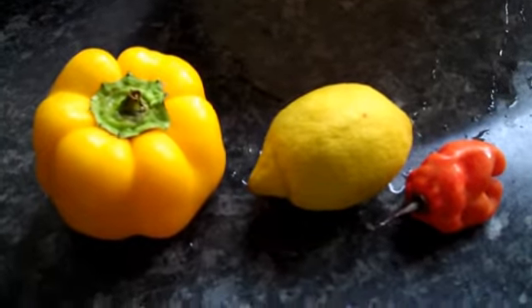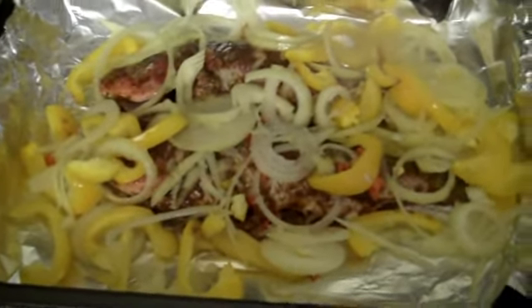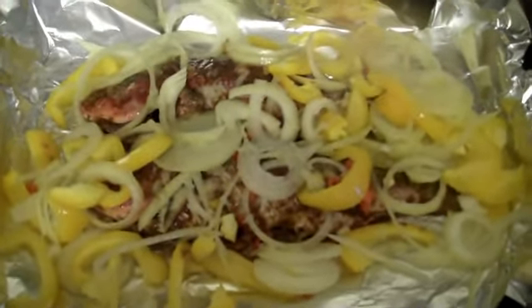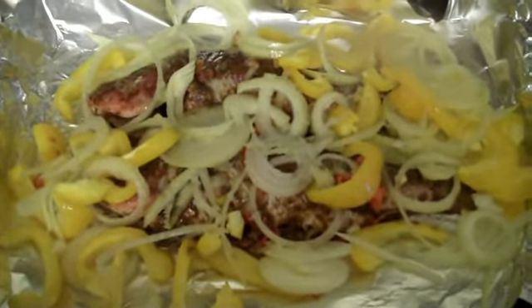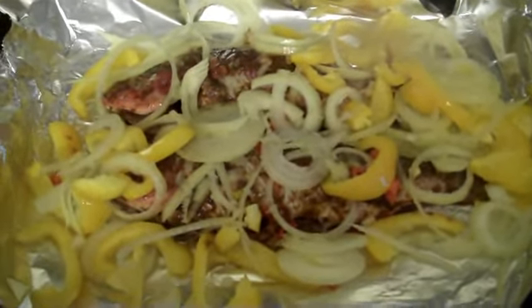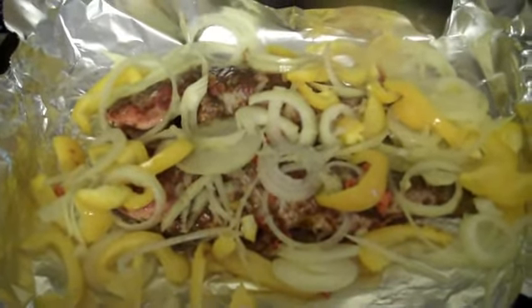I'm going to get some onions as well, so I need to peel the onion. The fish is now all seasoned and garnished, as you can see. I'm just going to put it into the oven and bake it for about 25 minutes to half an hour. Then we're going to have it with some potatoes.